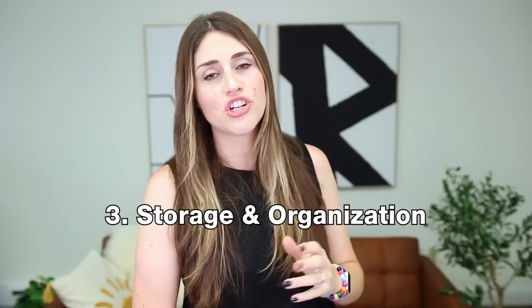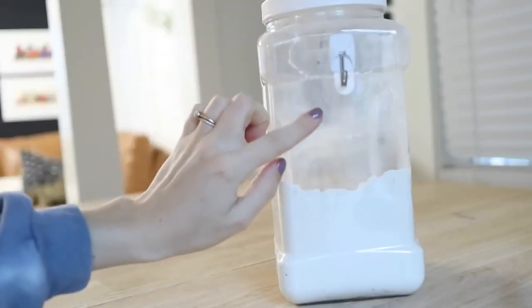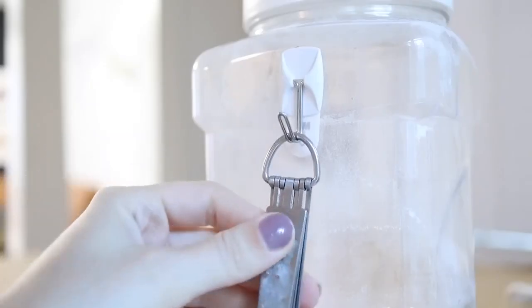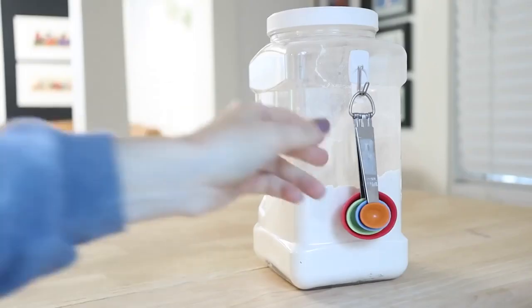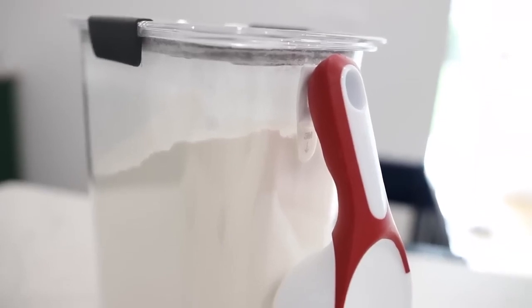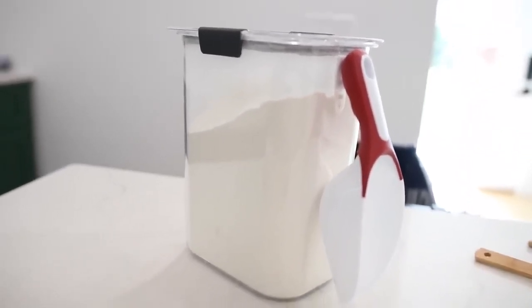Alright, we're moving along to storage and organization hacks. First up, I love using command hooks on my pantry storage bins to hang any scoops or teaspoons or whatever item I'm using to scoop things out with — that way they're just always right where you need them. Also really great for kids if it's something you're getting them to serve for themselves, like their own snacks or cereals.